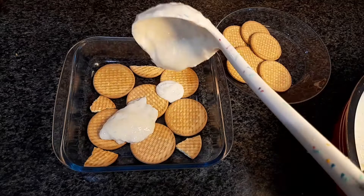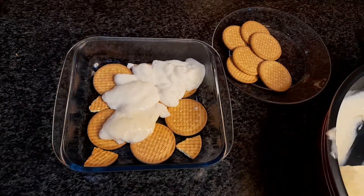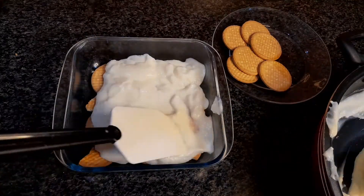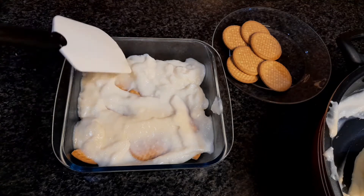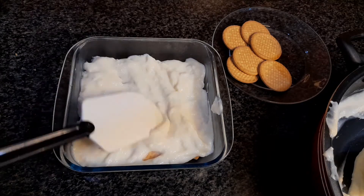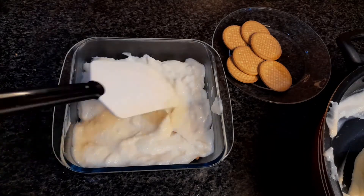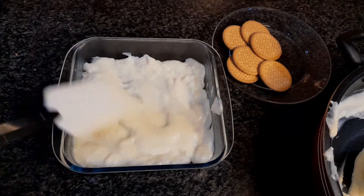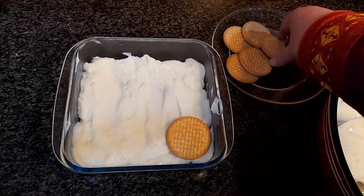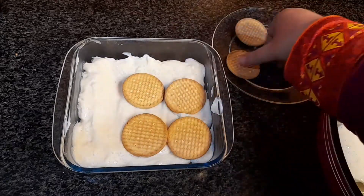Now put a layer of the pudding on top of these biscuits and cover it nicely. Use a spatula or a flat spoon to flatten the surface. I'm making a total of two layers, so I'm putting the biscuit layer again and repeating the same process.